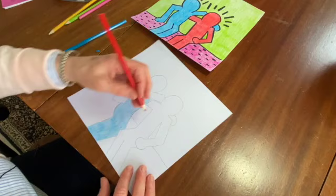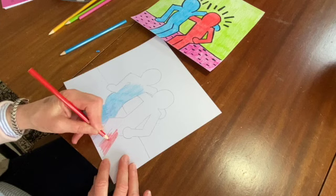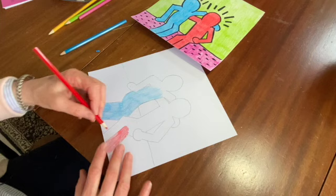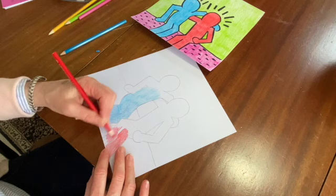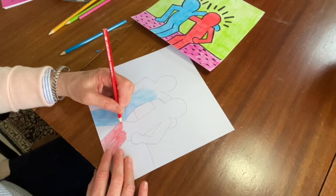Another thing I didn't mention last week — good paper makes a big difference in your art. If you have better paper — the paper I'm using is watercolor paper, but it can be used for watercolors or drawing. If you use just printer paper, the regular kind of weight, it's so thin that it's easy to rip it or break it when you're coloring.